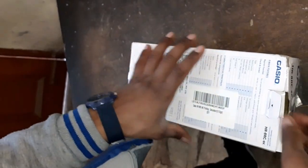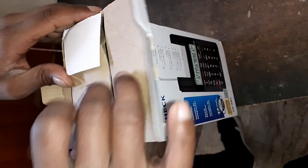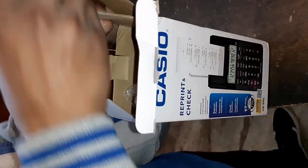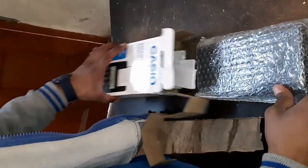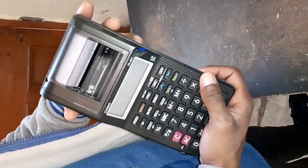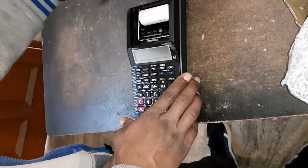Hello friends, today we are going to unbox a new Casio HR8RCBK Printing Calculator. This calculator is one of the awesome products from Casio because in our day-to-day life we are going to use this calculator, and sometimes we have to print some important data. So let's have a first look at this calculator.